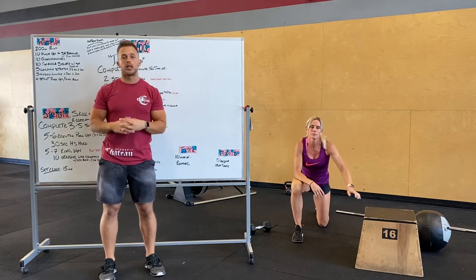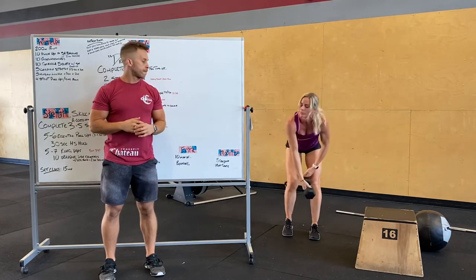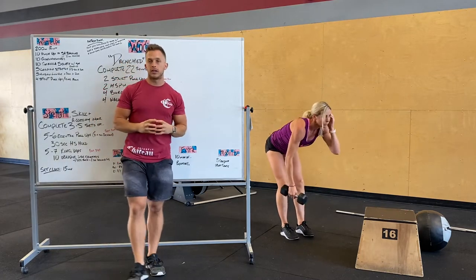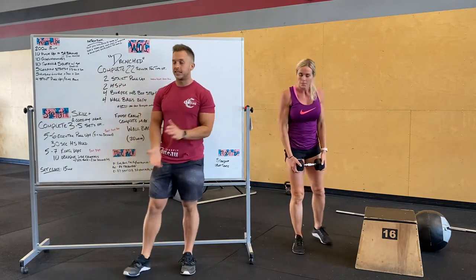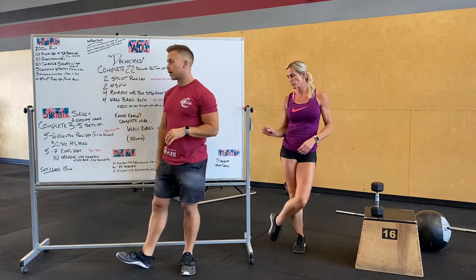Then do four straight pull-ups or ring rows. At home, we're going to do bent over rows today. For our skill work, we're doing four different movements, three to five sets of those movements.